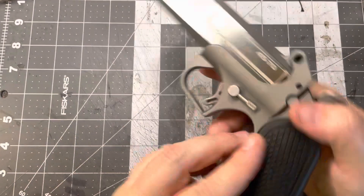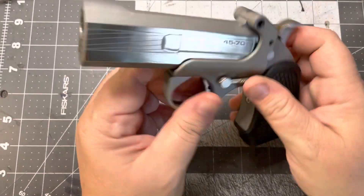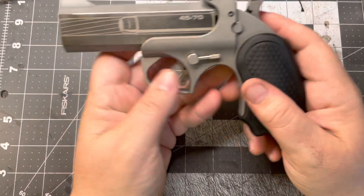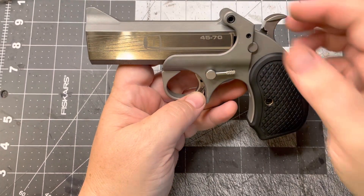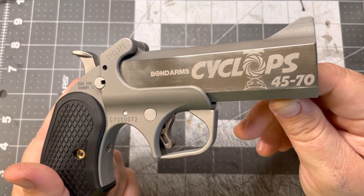So this is unloaded, so everybody knows. But check out the end there. I want to show you a little Cyclops face. We have a .45-70 shell engraved in the side — laser etched. And of course, it does say Cyclops on the side, as you saw before.